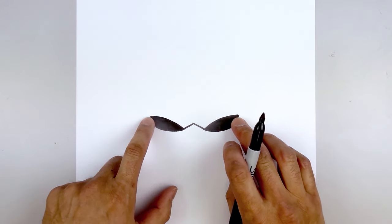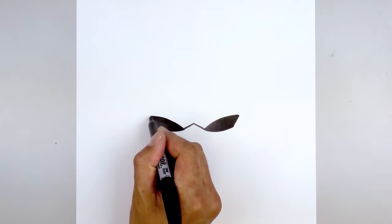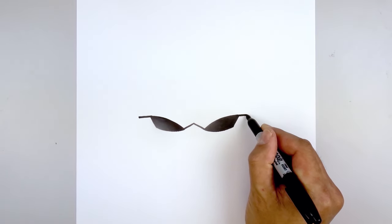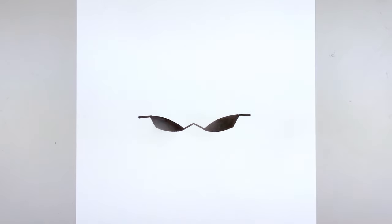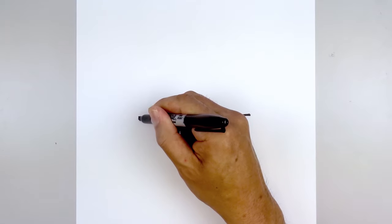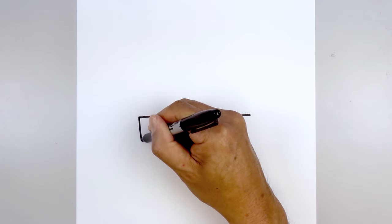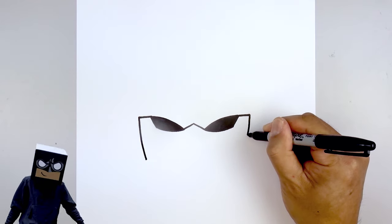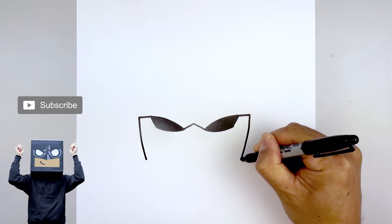Now go back to the outside corner of the eyes and draw two straight lines going out towards the side of the head — starting with the left, go straight out, then do the same thing on the right. From the outside we're going to curve down and in towards the jaw, coming straight down and bending that in. Go to the right and do the same thing, down and in towards the same height.